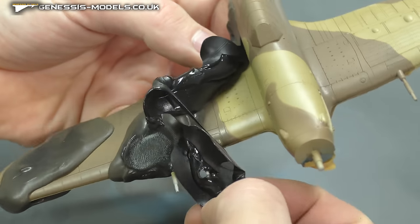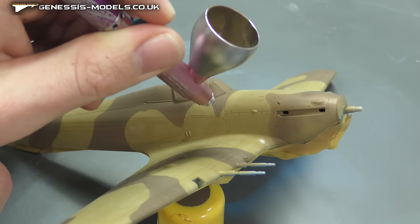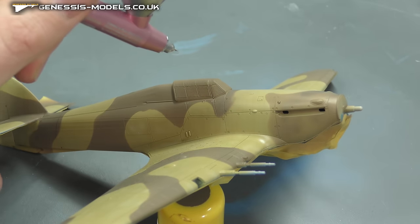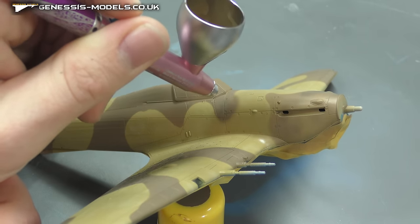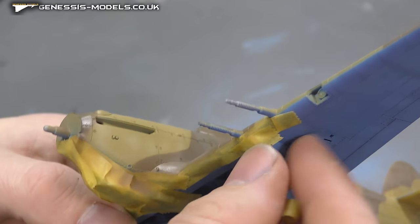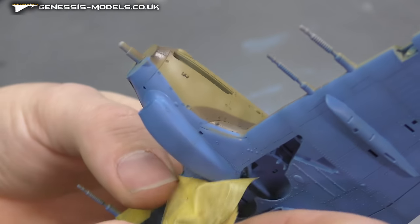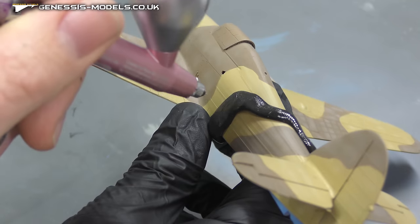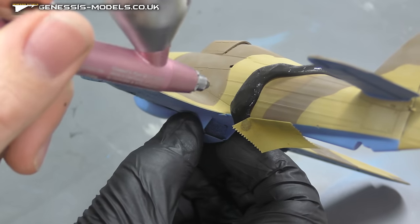Then we have the satisfying part of removing all our masking putty and showing all this lovely work. However, you're probably going to find the odd little bit here and there that maybe doesn't look quite right. As you can see, I'm turning this kind of pointy bit of camo pattern into something more rounded by going freehand. Removing the rest of the masking tape, I found another bit that was too thin and needed to be fatter, so reapplying the panzer putty and masking tape and spraying on top again.